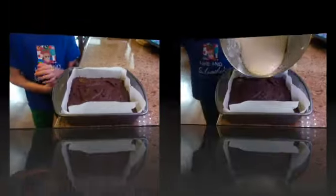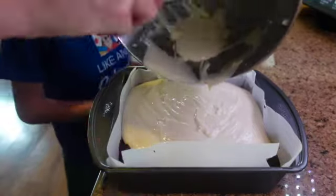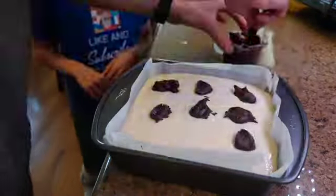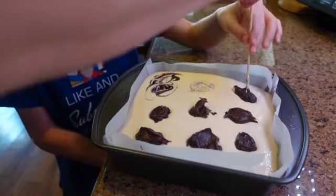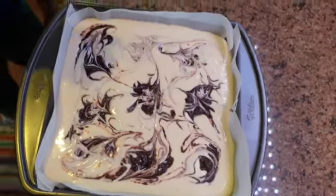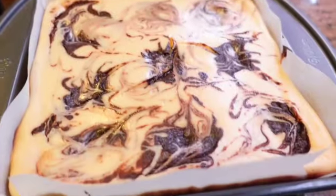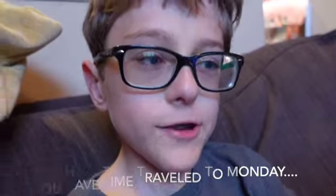We're going to add the cheesecake part on top. That's art right now! And now we're putting it in the oven. We baked it and now we're going to cut it into bars. And that is how you make cheesecake brownies.